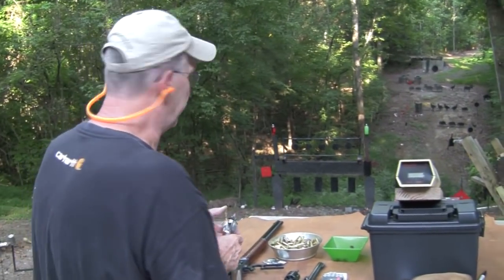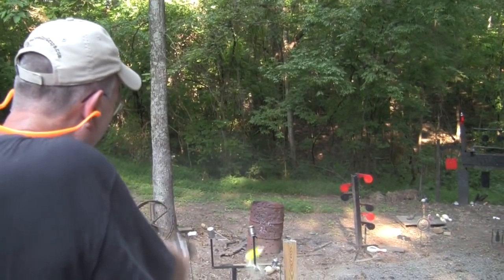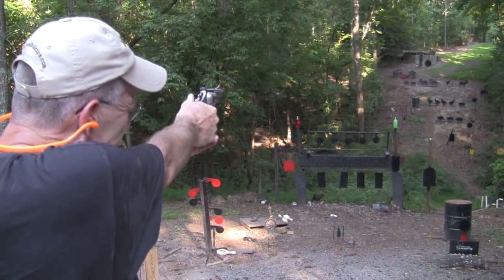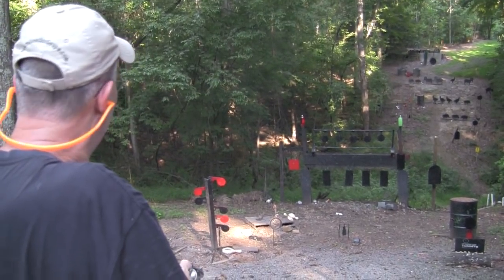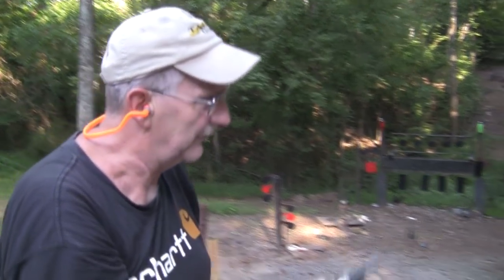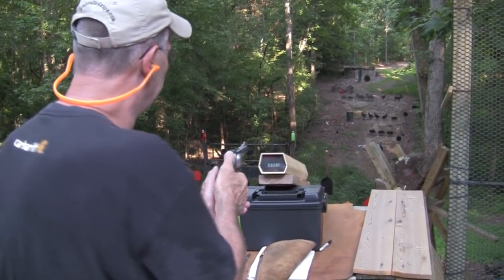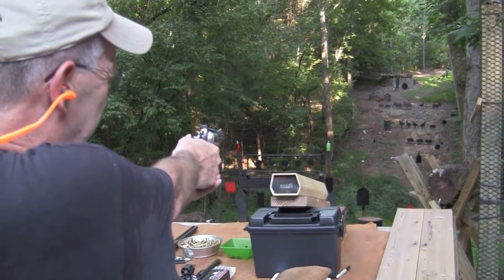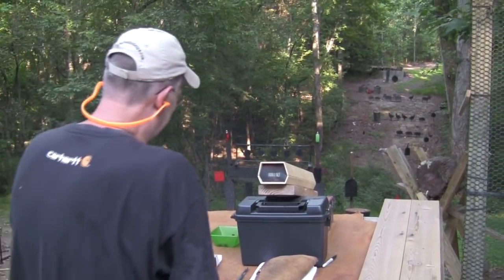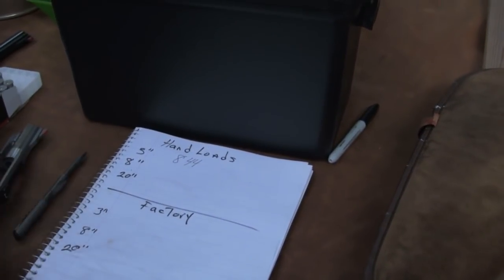We're really going to do three-shot strings here. We'll turn on the antique chronograph and take three shots - I'll try to avoid shooting the chronograph. The readings came in, for an average of 844 feet per second out of the 3-inch 629. These are the hand loads.